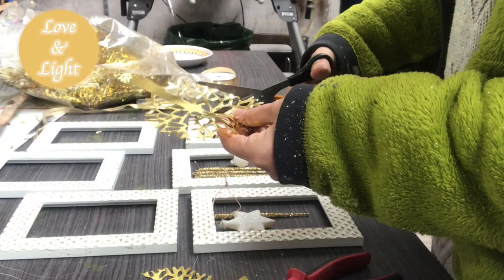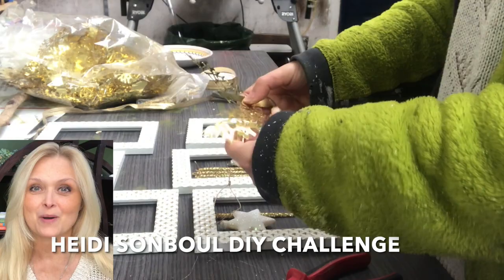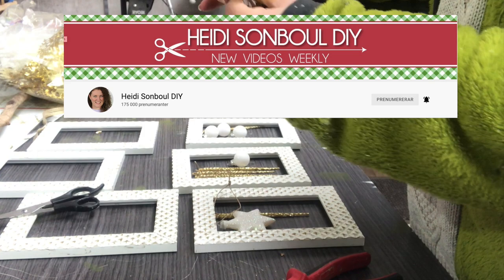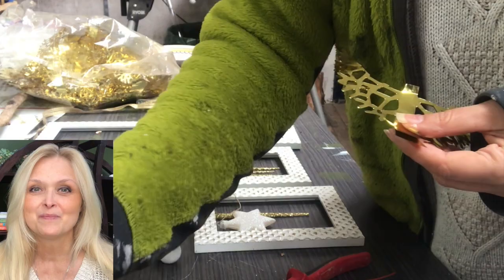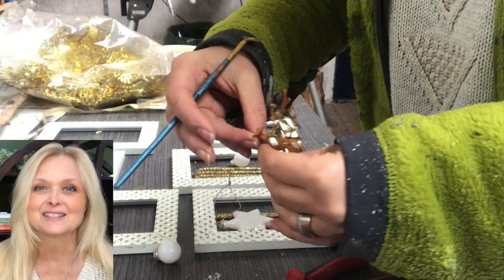This video is part of Heidi Sambal DIY challenge Christmas edition, hosted by Heidi at Heidi Sambal DIY. If you're not familiar with Heidi and her channel just yet, be sure to jump on over right after this video and check out what she has to offer. I will leave a link in my description to her channel along with a link to the playlist of this challenge, so you can get loads of Christmas inspiration.